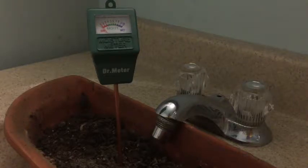Today I'm reviewing the Dr. Meter Moisture Meter. It measures the pH and moisture at root level, scientifically accurate, no batteries required, and helps prevent over and under watering and promotes healthy plants.